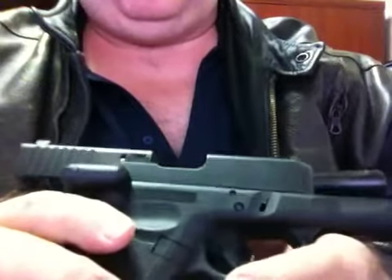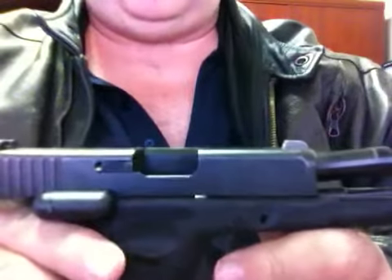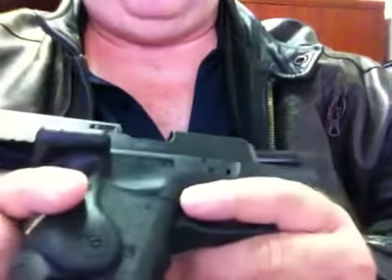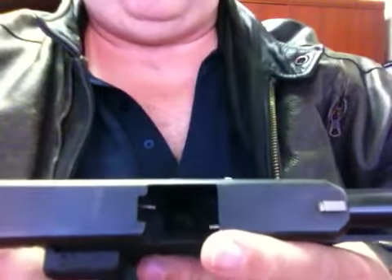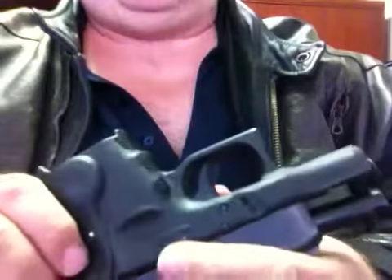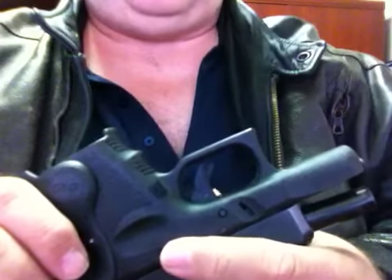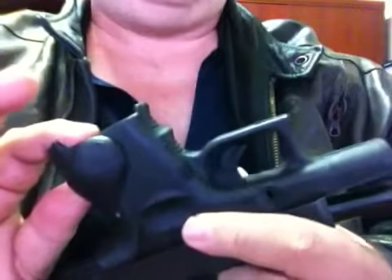After going to the range the other day with my friend who's relatively new, I want to talk about things I really didn't think about a new gun owner doing — things that came up before I even got him to shoot, which I feel are necessary to practice.